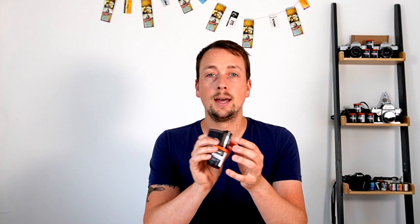So ADOX Scala 50 film. Before we get into the film specifically, it's always fun to talk about the brand. ADOX is actually one of the oldest brands specific to film photography. It was started in Germany in 1860.